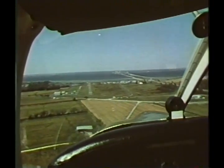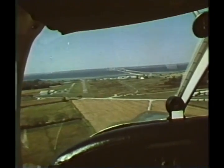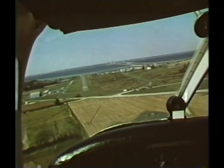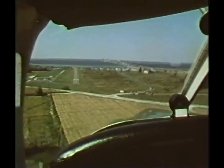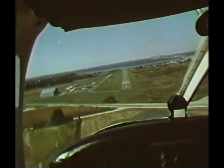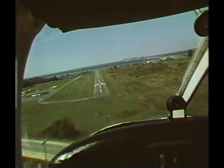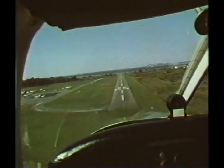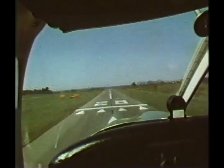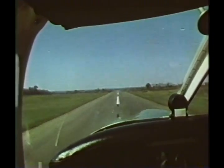There are three methods used to compensate for crosswind. Crab into the wind so that the flight path continues straight with the center line of the runway. Or establish a slip, lowering the wing into the wind to compensate for the drift and continue a straight path to the runway. Or combine the techniques of crabbing and slipping to maintain a center line approach. Your approach speed should be normal except when the wind is gusty — then add about one half of the gust factor.